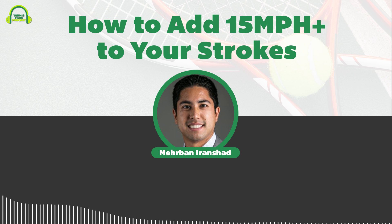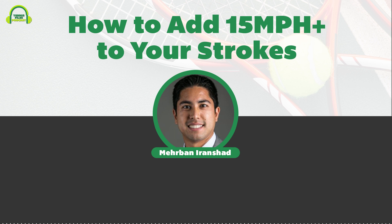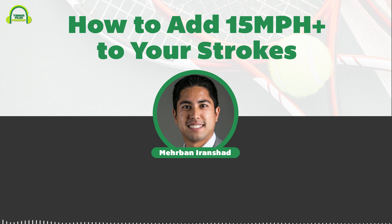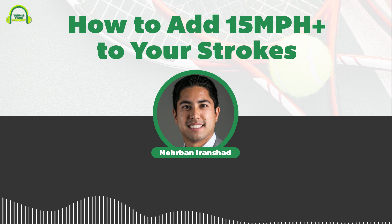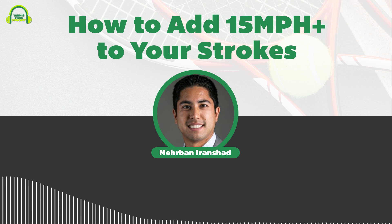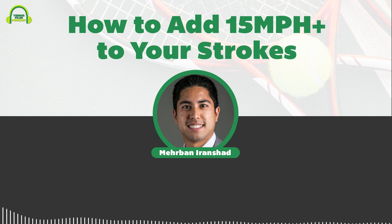You're listening to Episode 169 of the Tennis Files Podcast on how to add more power to your tennis strokes. Welcome to another episode — today is a bit of a different, shorter solo episode rather than an interview. The topic is adding more power to your tennis strokes.